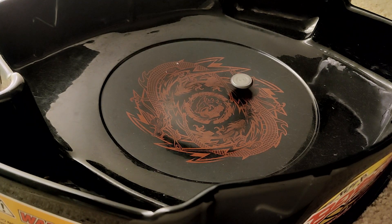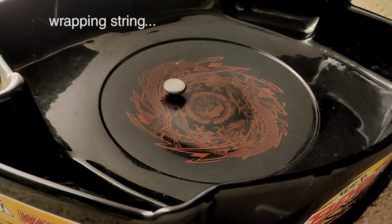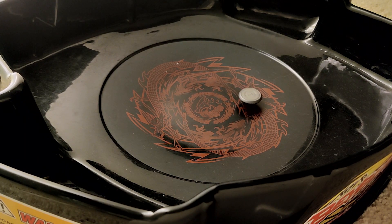Wrapping the string does take a bit of time, so I'm going to speed up the clips here just a little bit so that you can get to the battle and see how they interact.